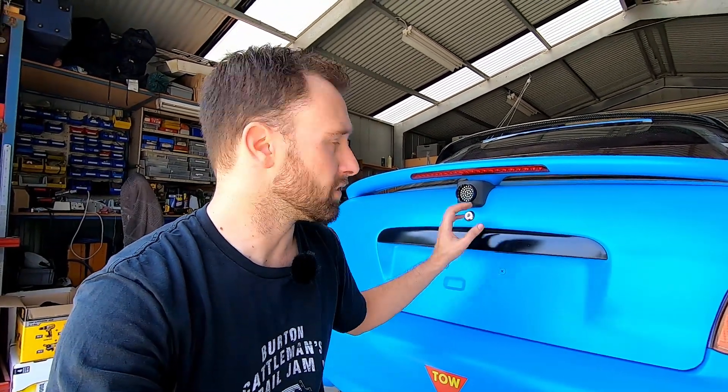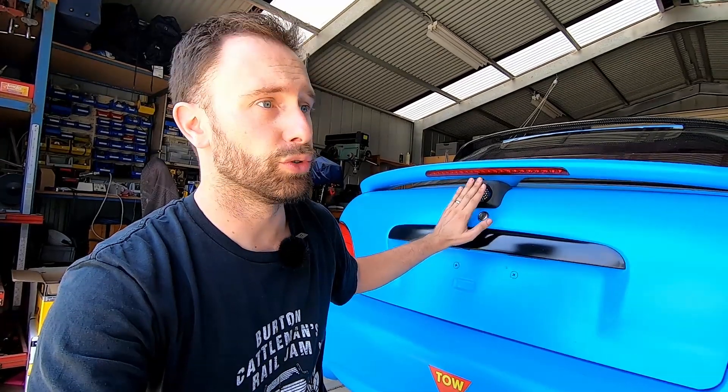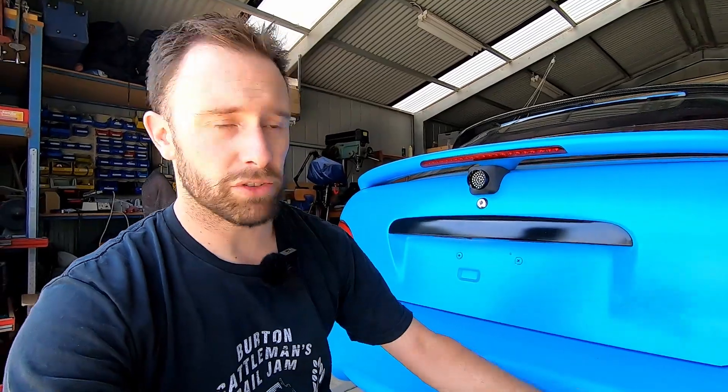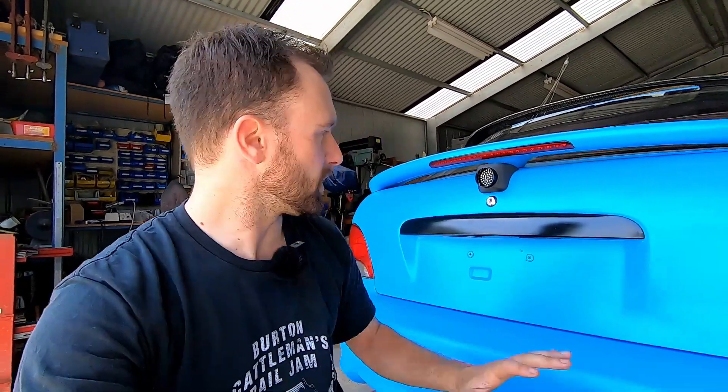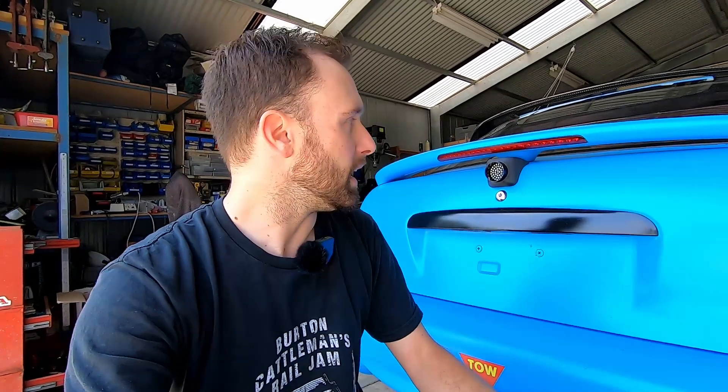LUX and I are working together on designing this and we're going to sell it as a package. You'll get the housing, the cap, the filler, the light, the screws, the resistors, and everything you need to install this, plus this video to show you how to do it. They should be up on the LUX website soon. Big thanks to LUX for supporting us and supplying the light — hopefully this solves a few problems for fellow XL racers. It's high, out of the way, easier to see, and if you get whacked out the back, hopefully it won't hit the light. Thanks for watching — I'll put a link in the description below once they're up.